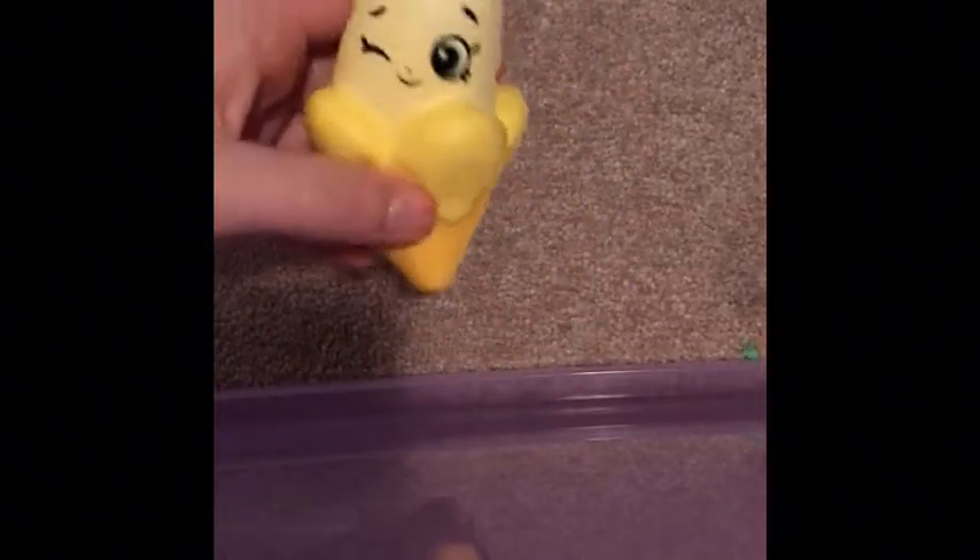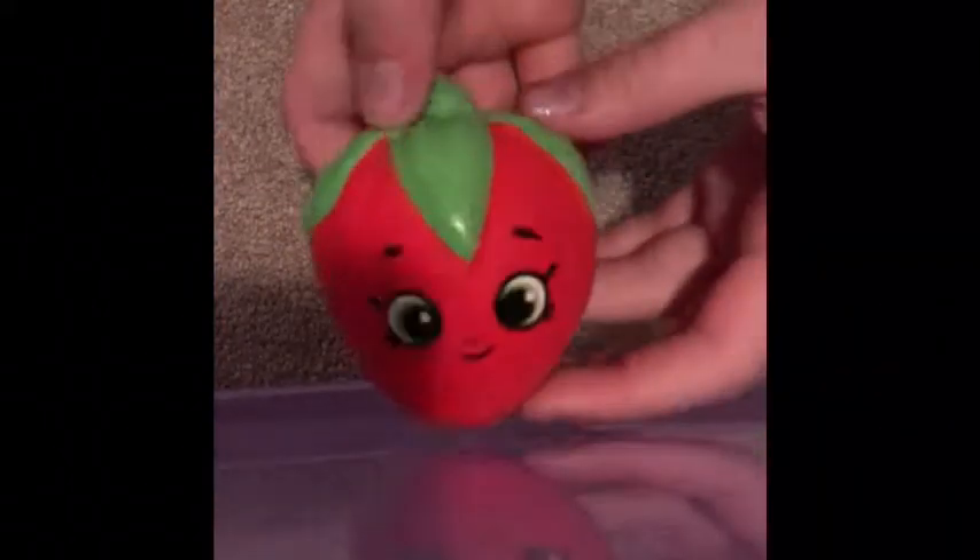This is another Shopkins squishy. I really wanted this one but she got like these weird ones instead. This is the first Shopkins squishy I got — isn't it so cute? And these two go together, since I'm really healthy and eat bananas.